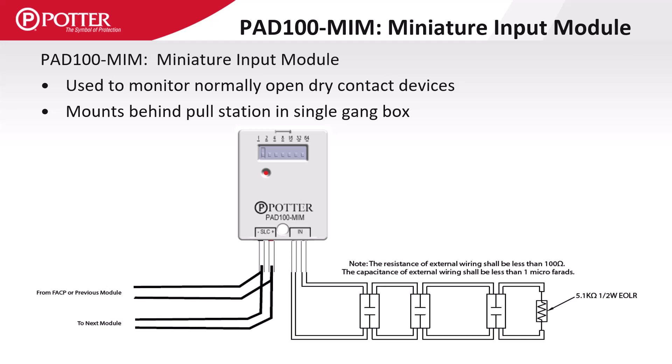All of Potter's monitor module IDC inputs are limited to less than 100 ohms of wire resistance and use a 5.1k ohm end of line resistor.